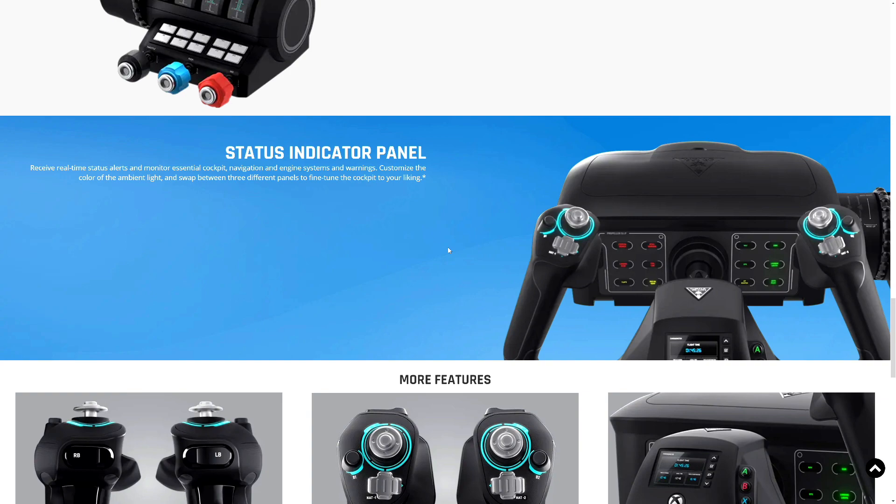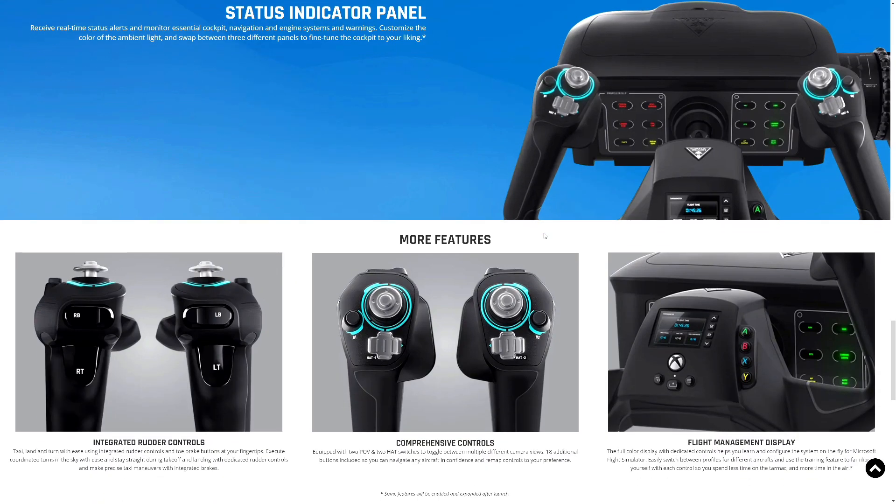To truly dive into Flight Simulator the way it should be — what I was doing before was laughable. I was using an Xbox controller and people asked what I was doing. That's because I couldn't find a flight controller anywhere; the Honeycomb was sold out. But let's scroll down and check more features.